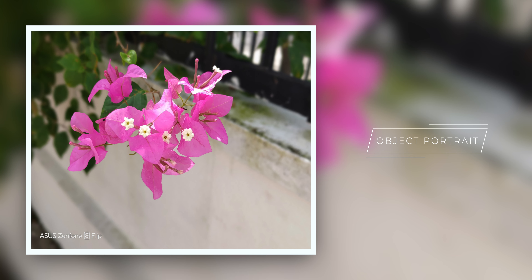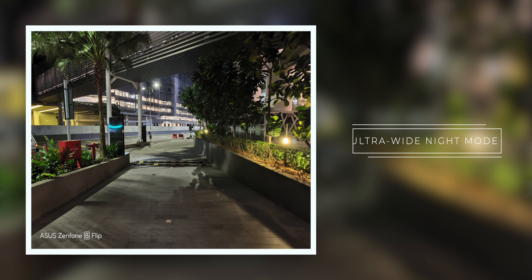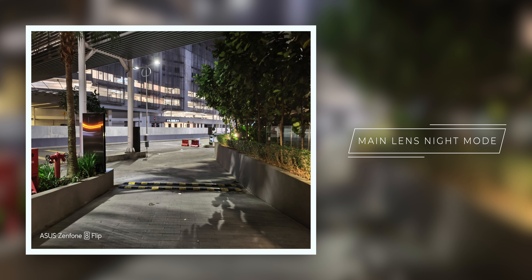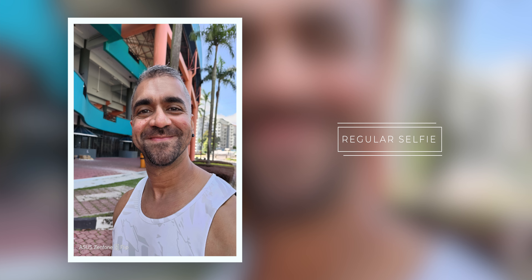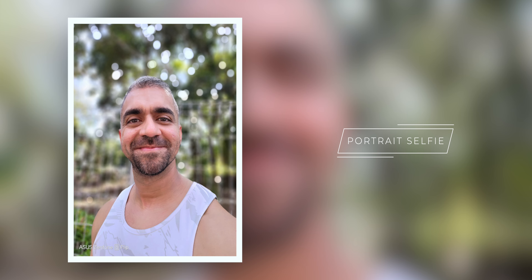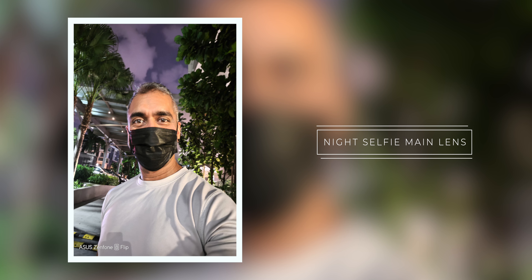The phone has a 64MP Sony IMX686 sensor with an aperture of f/1.8 and a 26mm lens, an 8MP f/2.4 telephoto lens with up to 3x optical zoom, and a 12MP f/2.2 aperture 14mm ultra-wide-angle lens. I was very impressed with the image processing on the phone. The ultra-wide-angle shots had a really good focal length with great coverage, extremely low barrel distortion, and colors that looked really pleasing and true to life. The main camera shots had very consistent colors with no color shift compared to the ultra-wide-angle lens, with amazing dynamic range and very sharp images.